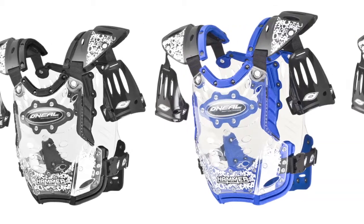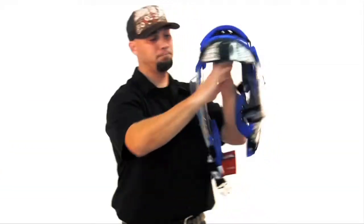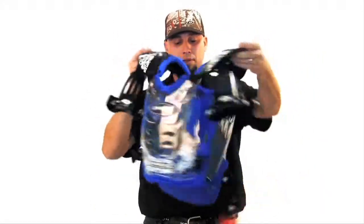We offer this chest protector in adult and youth sizes, in three sizes, in a multitude of colors. Nice graphic pieces here on the shoulders and the front and back sections.